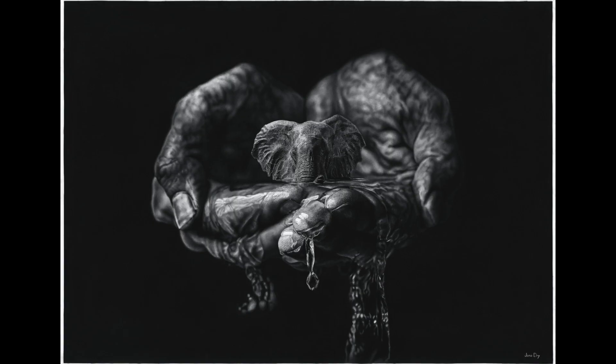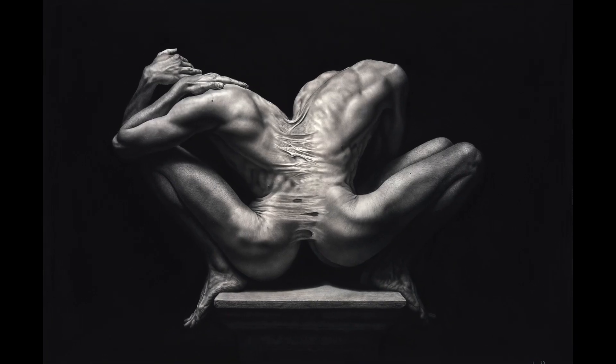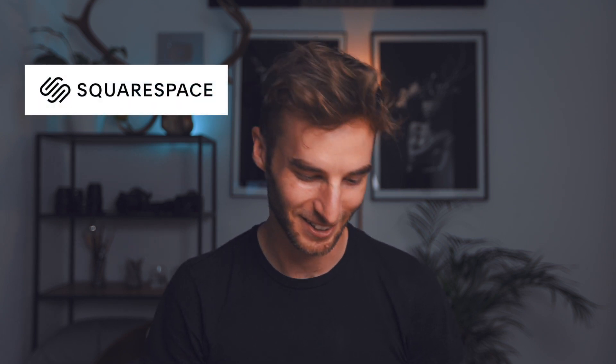Hi, I'm Jono and if you're new here I do pencil drawings. In the previous video I critiqued some of your work, so in this video I thought it would only be fair to critique some of my own work. I managed to find some old pictures of my drawings from 10 years ago or even more. Also a huge thank you to Squarespace for sponsoring this video. Sorry about the wind — it's really windy outside and it's kind of messing with my sound, but anyway, let's jump into it.